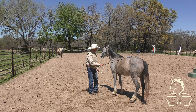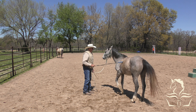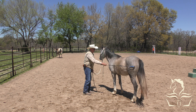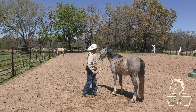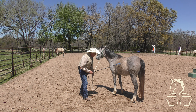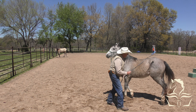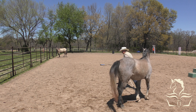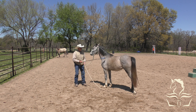This will be the first time that I've asked her to move her hindquarters. She might get a bit bothered by it - we'll find out. I've rubbed her with the stick so at least she's not afraid of it. She's being stiff and not giving to the pressure - this means move your feet. There - good.